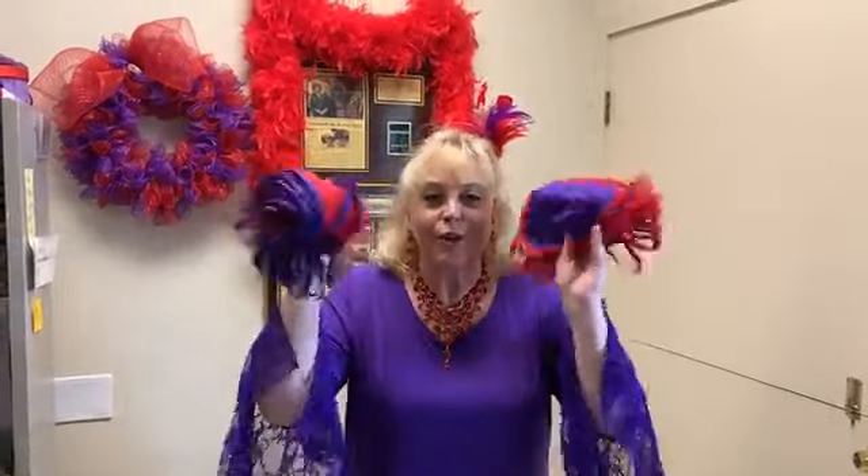Hi ladies! It's Nancy from Royal Splendor and I'm so excited. Guess what arrived today? Masks! They arrived — the first batch arrived, so we are going to be shipping out your mask orders all this week.